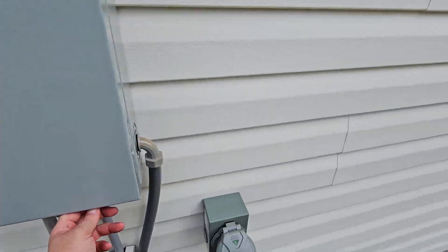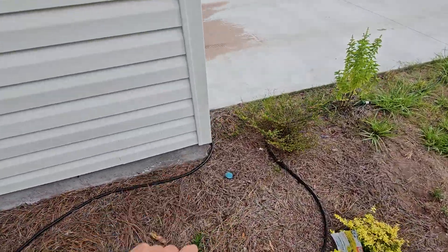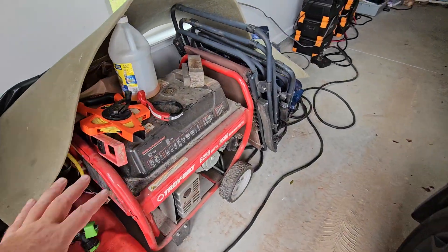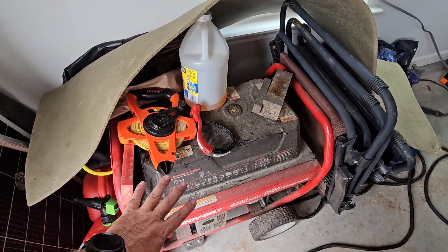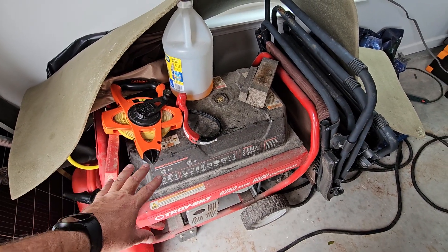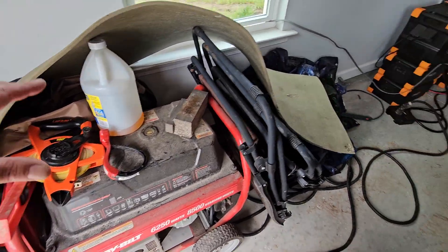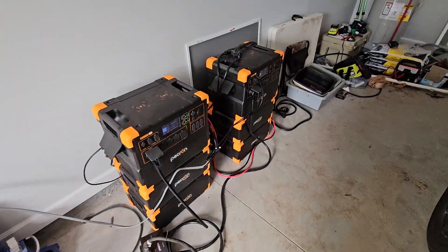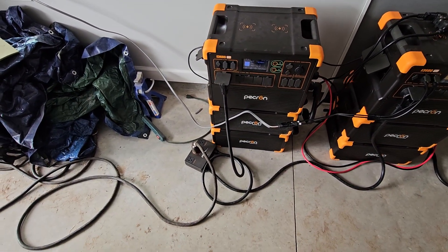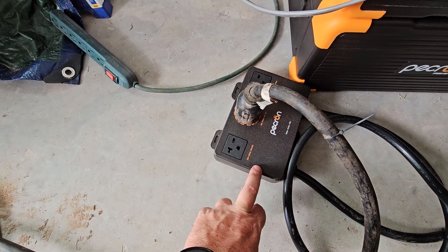We're going to take a walk around. You can see the cable going into the house. Right now this is my backup for the backup — that is a 6,250-watt generator, 8,500 watts starting. That's what I used before I got this set up. Now, to run 240 volts you need the Pecron 240-volt hub.